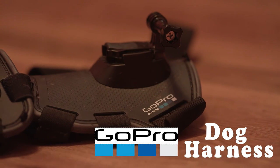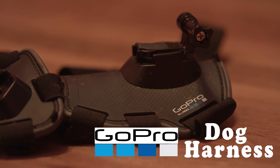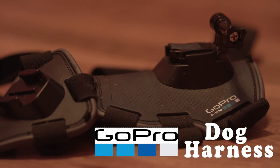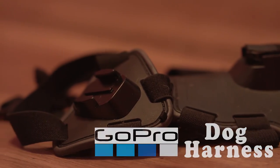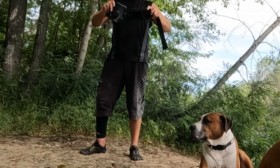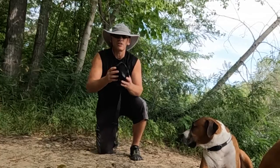This is the GoPro harness for dogs. Follow me as I take it out to the river and do a field test to show you exactly how it works. Mike here. I'm doing a dog test — a Chesty dog test on the GoPro.